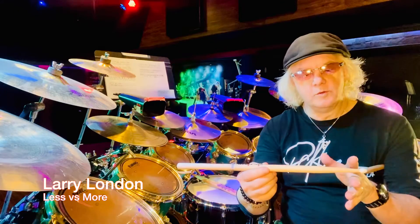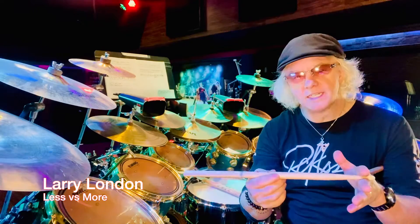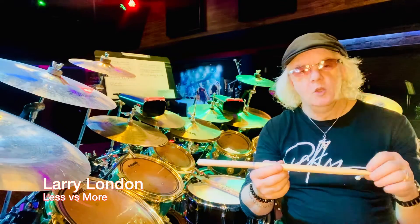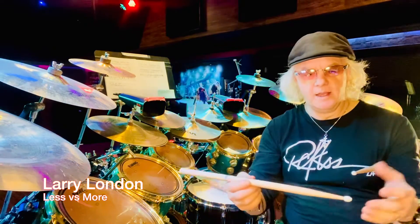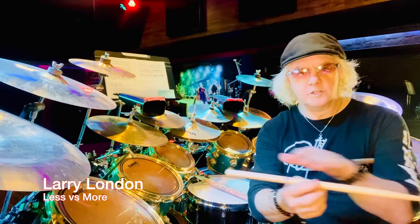Then I'll add just one extra bass note — the very best one that seems to help in a section. Then I ask: what would you add as a single hi-hat opening? Start including your left foot with one motion for balance. I'm talking about practice — playing the entire song many times, absolutely stripped down.